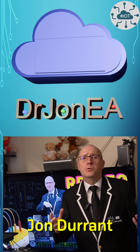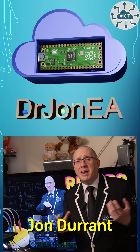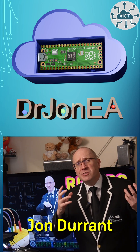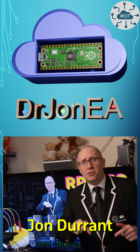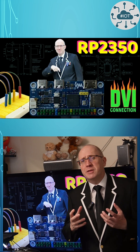Hi, I'm John, your concierge for the world of the Raspberry Pi Pico, Pico 2, robotics, IoT and other fun tech. If that sounds like your kind of adventure, then please hit subscribe and join the community. This is my three minute summary video.